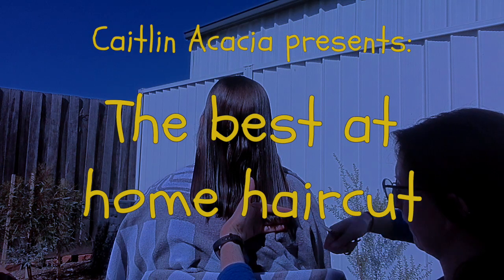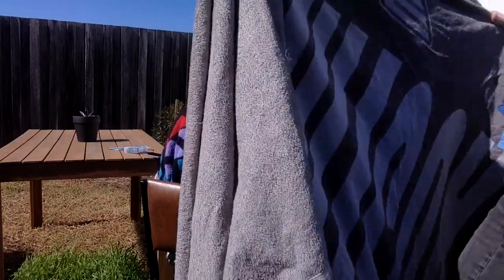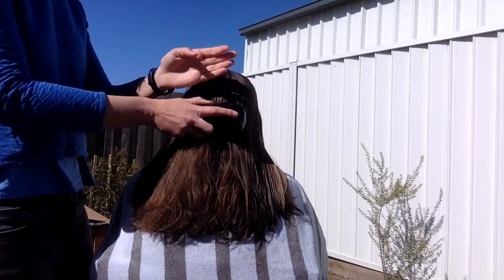So grab a friend and let's get started. Before I get chopping, the first thing I need to do is section out the hair. I start by wrapping my model in a towel and then I brush through her hair, and then I'm ready to start the sectioning.